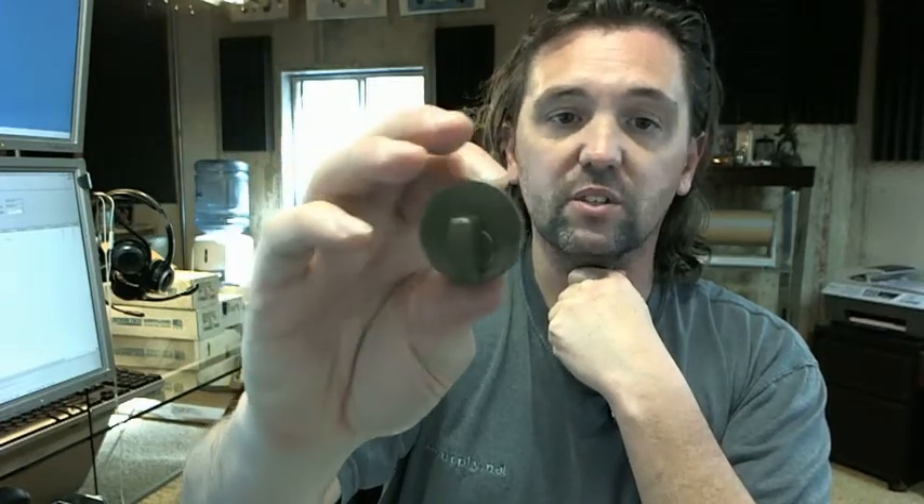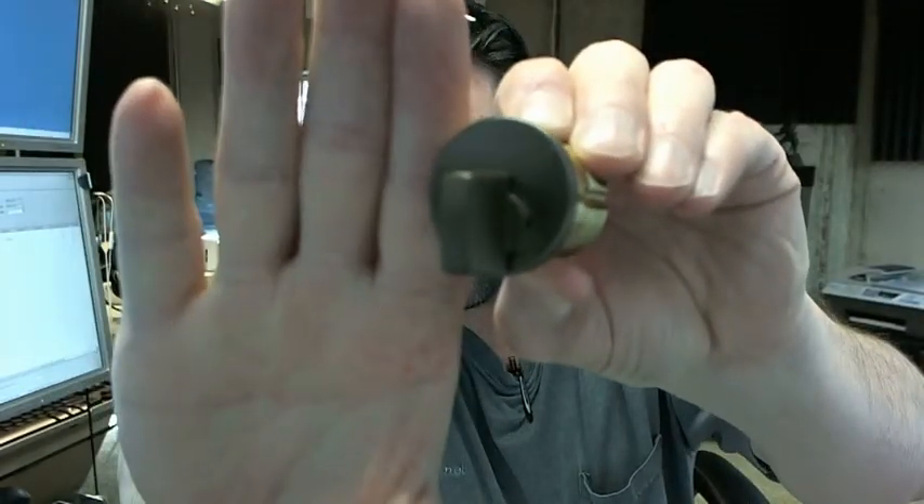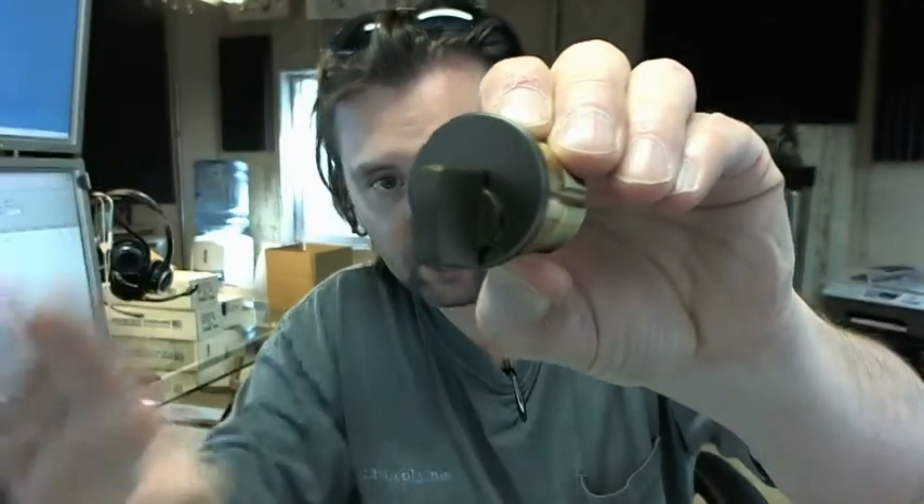Available in several different lengths, available in several different finishes, and available with different tail pieces or cams as well. If you have any questions on the Kaba Ilko 7201 TK2-46 or any other Kaba Ilko product, please feel free to reach out to us. Thank you.